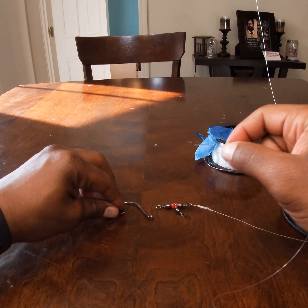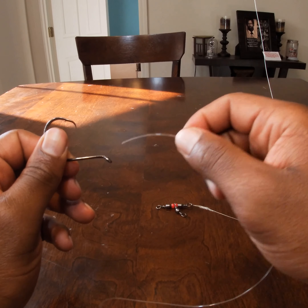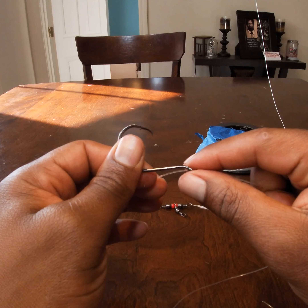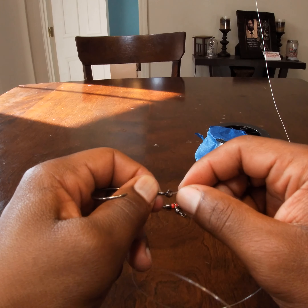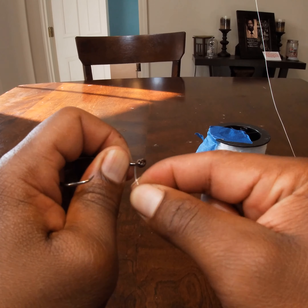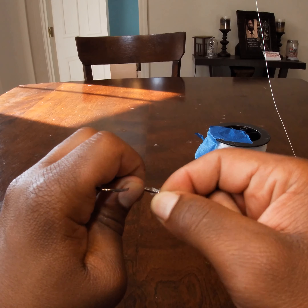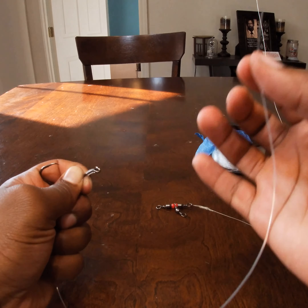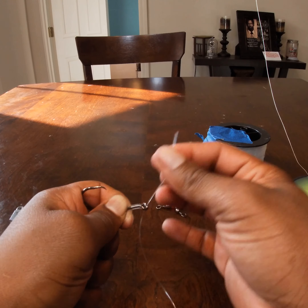I use what's called a snail knot or knotless knot. The first step: take the mono through the top of the eyelet, put it in about approximately one inch, then wrap approximately seven to ten times. Start wrapping away from your body toward the eyelet — one, two, three, four, five, six, seven, and one more. Then take the running end of the mono and go from the back of the eyelet to the front of the eyelet.